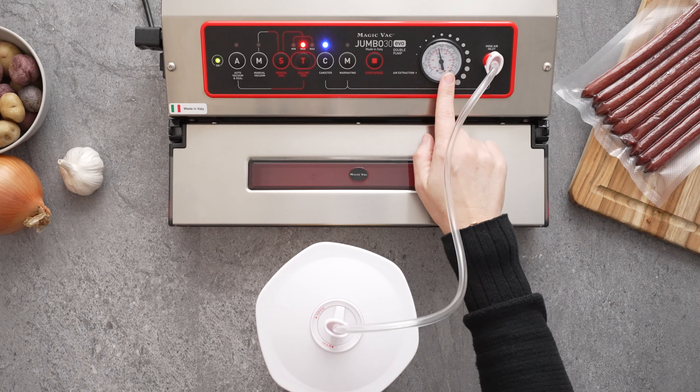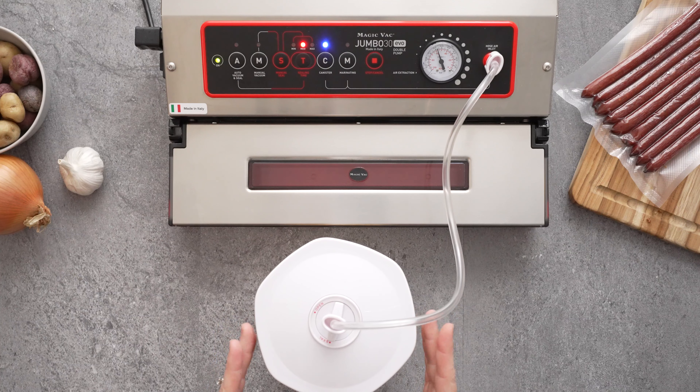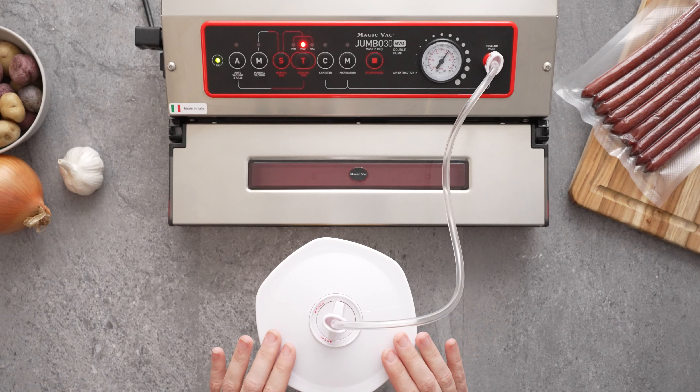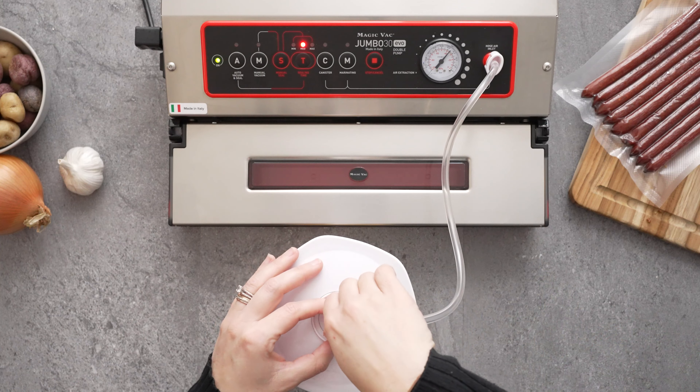You'll notice the vacuum gauge begins to rise, showing that it's pulling a vacuum in the canister. Once it's finished, the pump will stop and you'll notice the vacuum gauge will stop progressing forward.